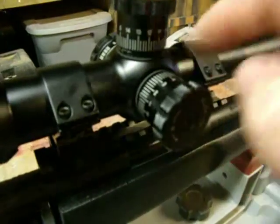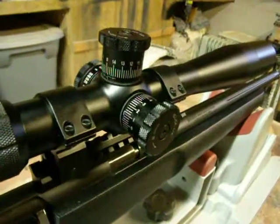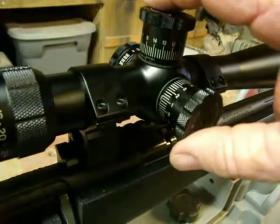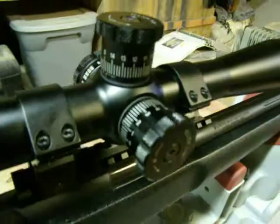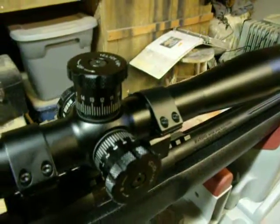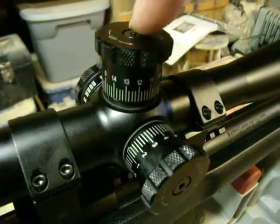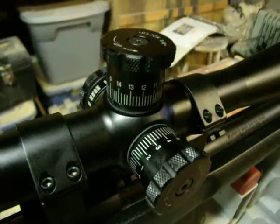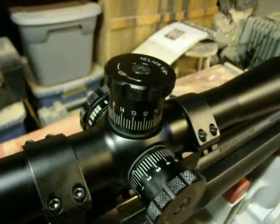The 30 millimeter tube lets in plenty of light — I've had no problem with that. It also has the tactical style turrets, quarter inch MOA finger adjustable. They are zero resettable, which is really important for the type of shooting I do. Easily done by loosening up and removing this Allen key, lifting your turret cap, putting it back down at zero, and tightening it back — makes it really easy to adjust.